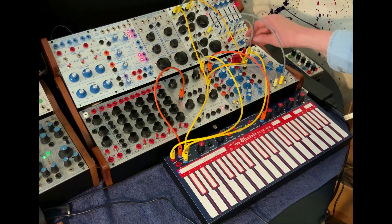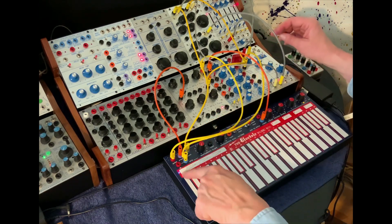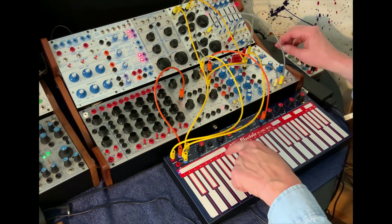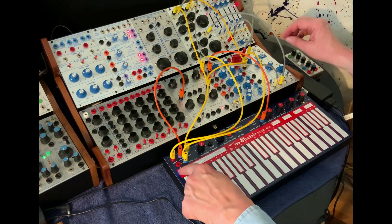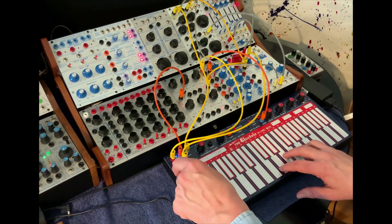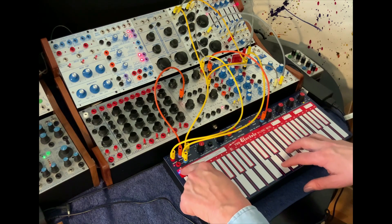And I'm using the strip out to add FM. So when the strip's down here, we just get the base sound, and we can add FM.